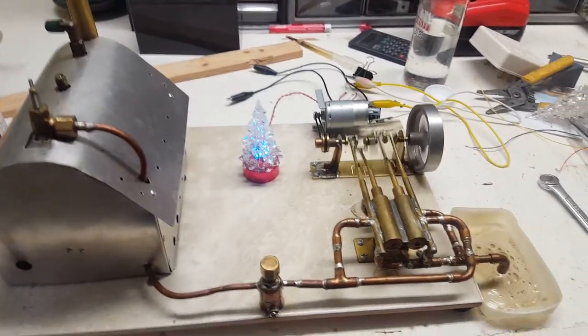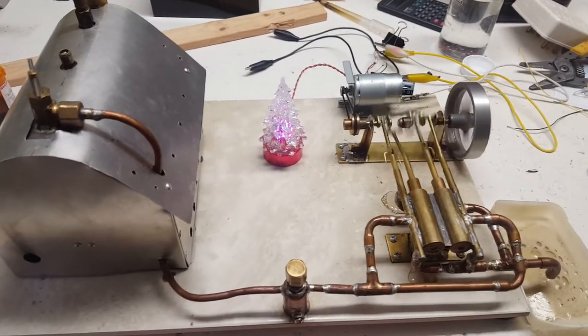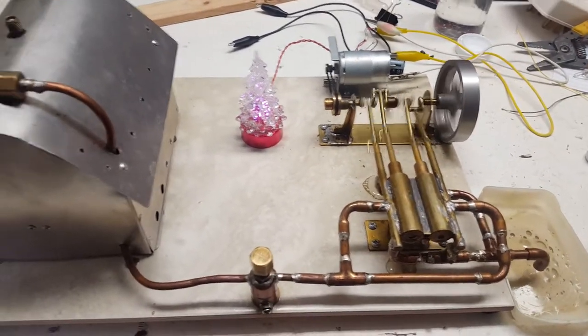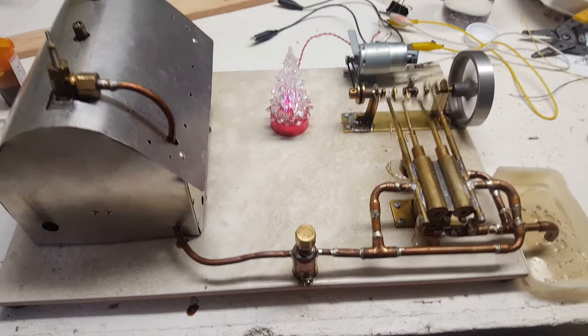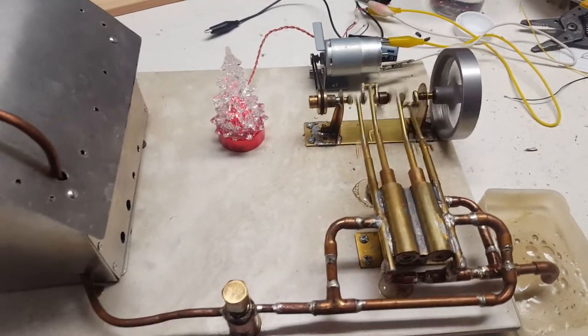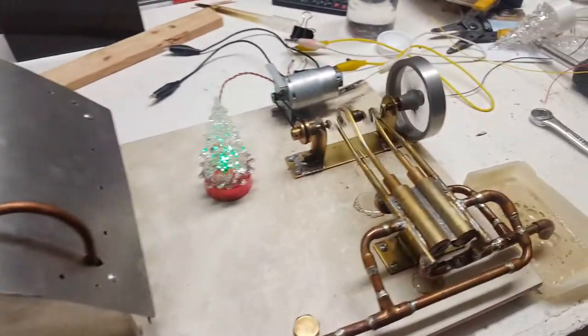Hi, I'm back today with the steam engine that I built a couple of years ago. It's Christmas and New Year again, so I thought it might be appropriate to get it going again. I haven't used it in about a couple of years — I just got busy with other things. But anyways, here it is, still around, still alive and kicking.